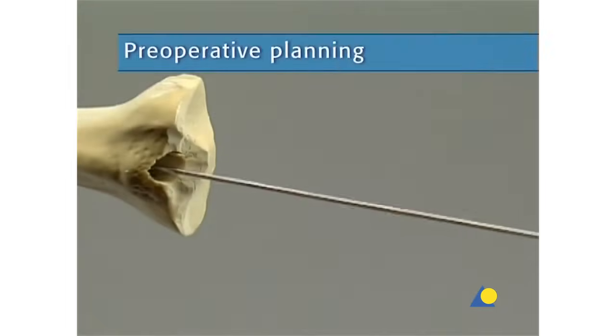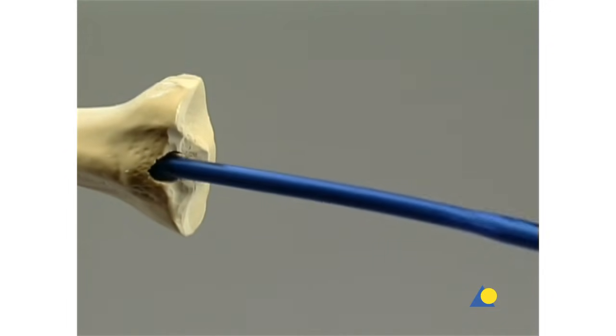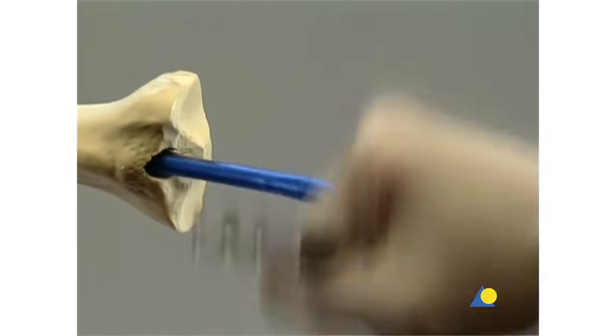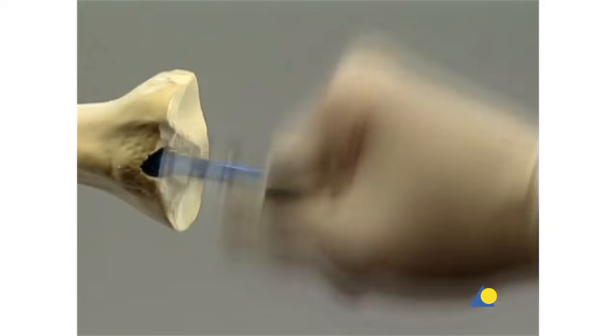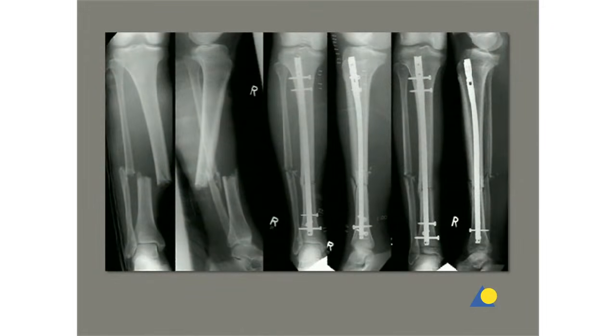The expert tibial nail can be inserted into the medullary canal either with or without reaming. In this presentation, reaming will be demonstrated. The nail will be inserted over the guide wire. With simple shaft fractures, four medial lateral locking screws are normally sufficient — two distal and two proximal.